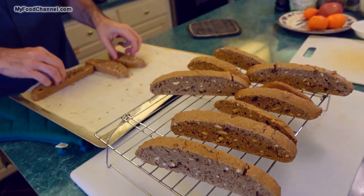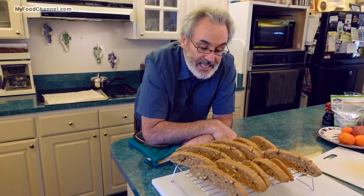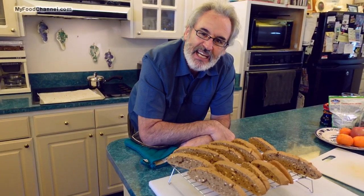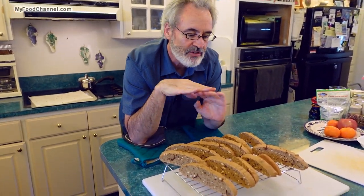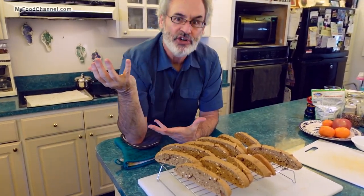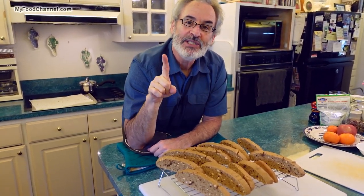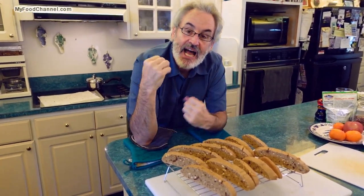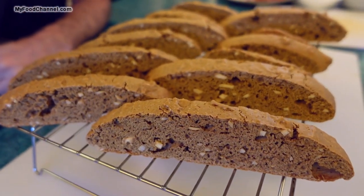We'll put them on a rack and let them do their final cooling — they're hot. Camera girl hasn't really been helping me eat the biscotti because she doesn't like them rock hard; she'd rather I stopped baking them so long so they'd be more like cookies. But biscotti is an Italian word that means 'go to the dentist' — learn something new every day, or not.